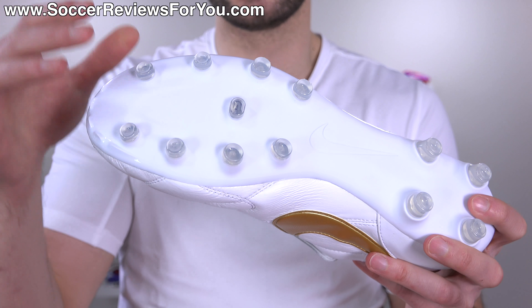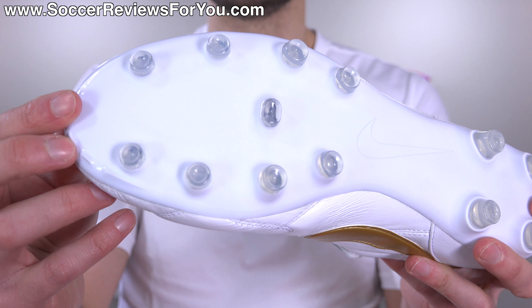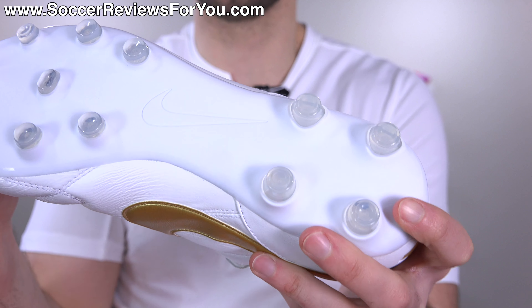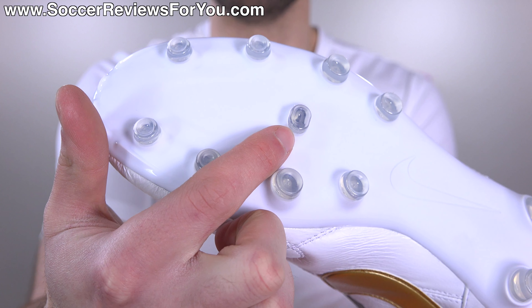You can get away with it, but I'm just not sure how well the shoes would hold up long-term on an AG surface. So I would stick to using these on natural grass. The studs, as you can see, are pretty much all conical studs all the way through, aside from one oval-shaped stud as a support stud in the middle of the forefoot.